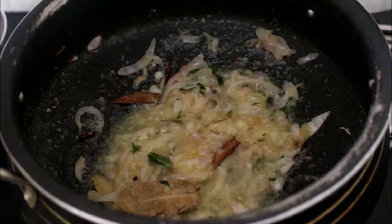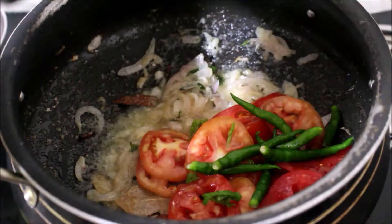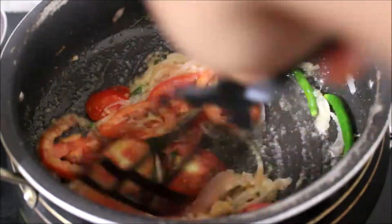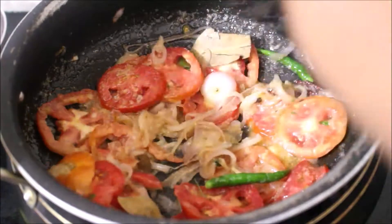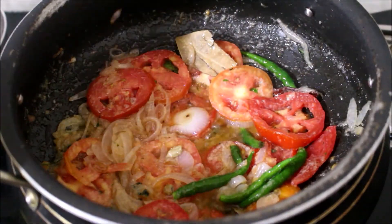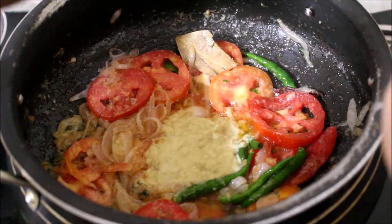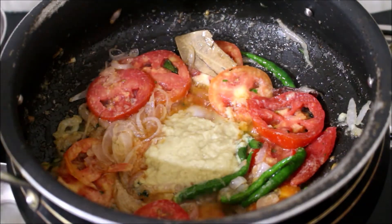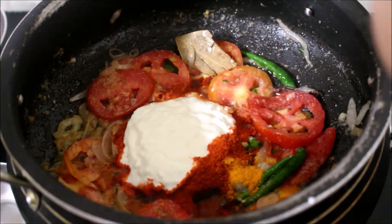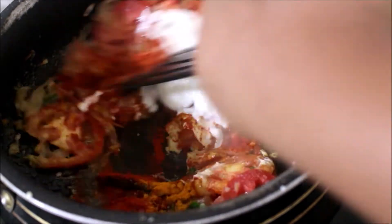Add the color. Now add the color again. Put a glass of salt in the pan and put some salt in the pan. The masala is also in the pan.